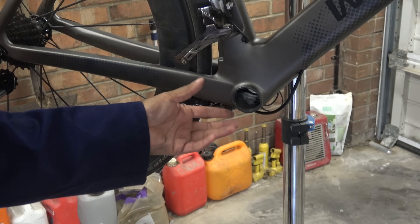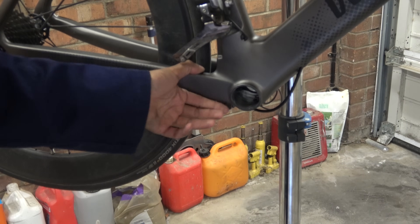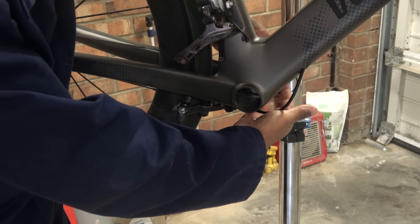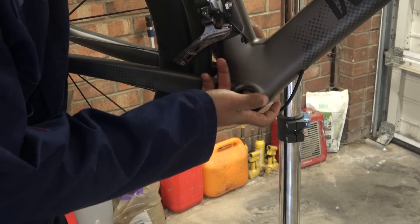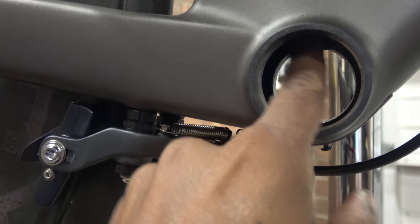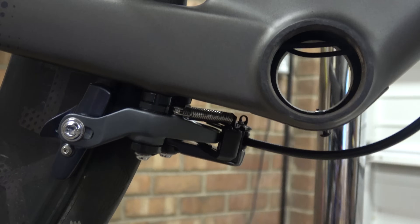Now we need to put all those DI2 wires, if you have them, up and in and out of the way. I can just see we've got a couple of DI2 wires up there which, when we push it in, will move out of the way.